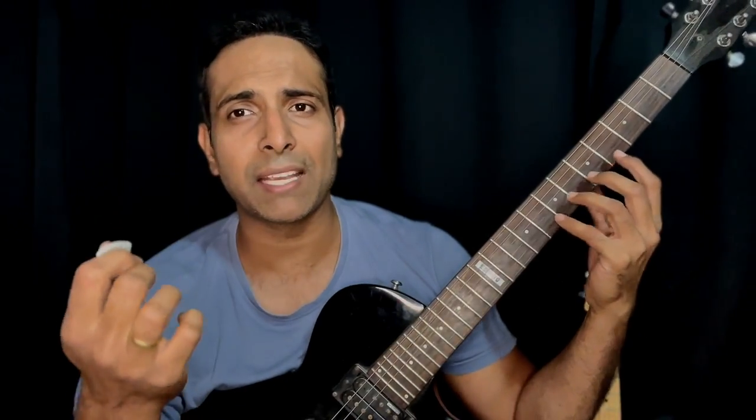Are you a beginner guitarist who is struggling to find the right strings when you're picking? This is very common — I've seen this happening with almost all beginner players. The reason for this is that most beginners, when they practice exercises in the beginning, they generally do things together — trying to put their fretting hand and picking hand together.